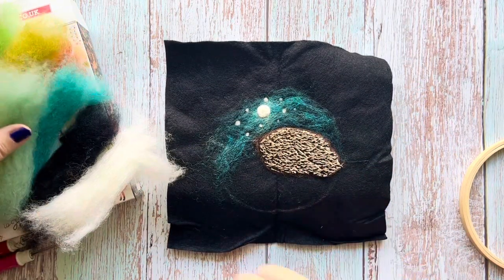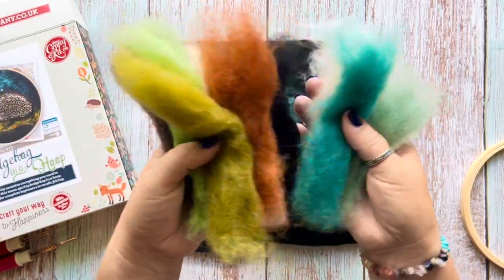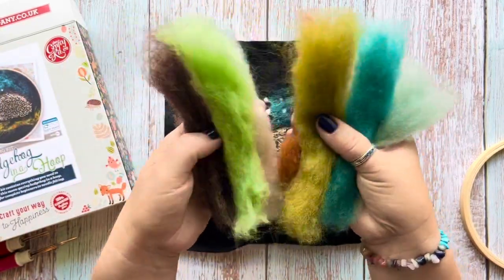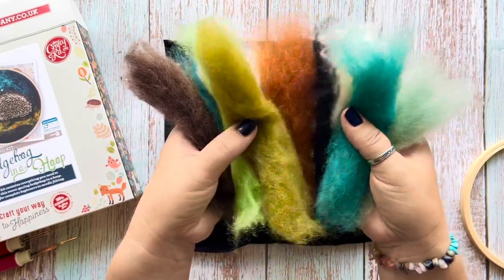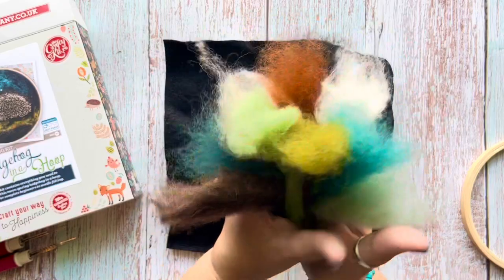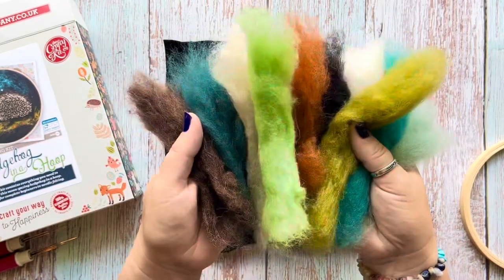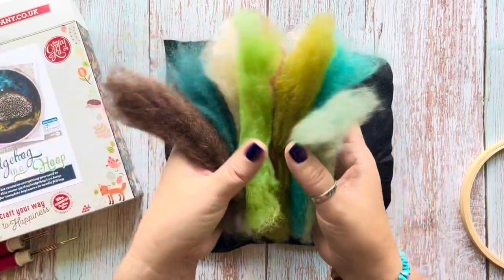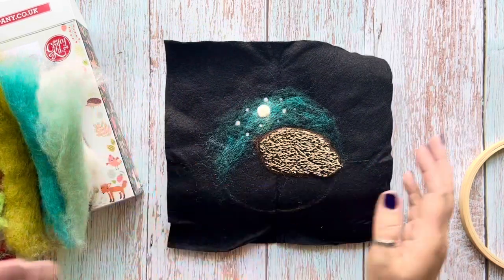I also just wanted to show you the amount of wool you get in this kit — it was all hidden when I showed you at the beginning, but look at this: so much wool! That's going to last for ages. You could make loads more of these hoops with this kit — I don't think I'll hardly use any of it at all. Looking fabulous! Right, I shall carry on and let you know how I get on.